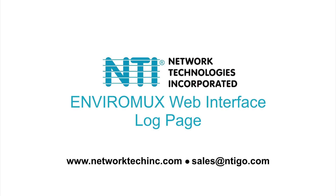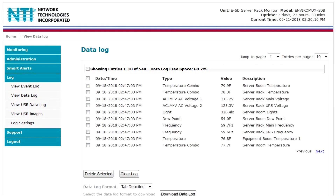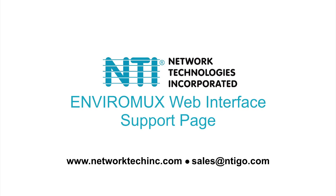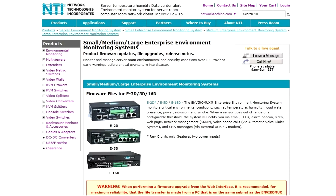The log section allows users to view and configure event and data logs. The event log lists when events occur within the system, such as system startup, user login/logout, sensor alerts, and when an alert is acknowledged or dismissed by a user. The data log lists all sensor and IP address readings. The support section provides direct links to the user manual and downloads page that contains firmware files and release notes.